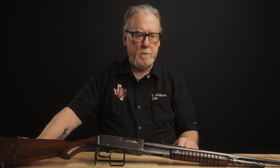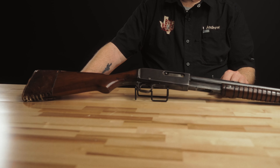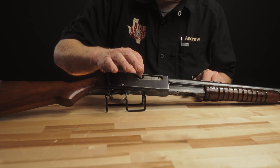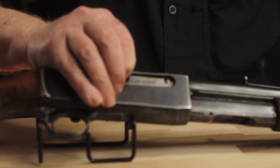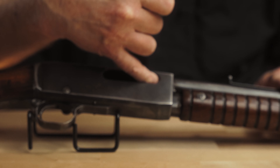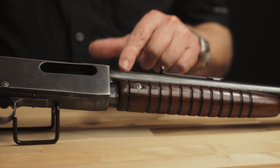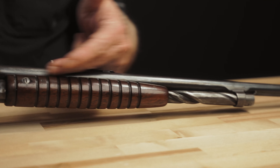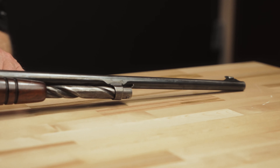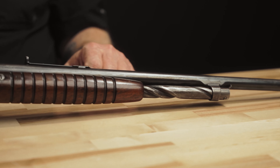Let's talk about the rifle itself. The Remington 14 has a 22-inch round barrel. It's a slide-action gun. This is your bolt lock release right here — this small button at the rear of the bolt. Pushing that in allows you to pull the bolt back, and we can see the rifle is clear. When I slid the forearm back, the entire magazine tube came back with it. As far as I know, it's the only slide-action repeater that does that, period.